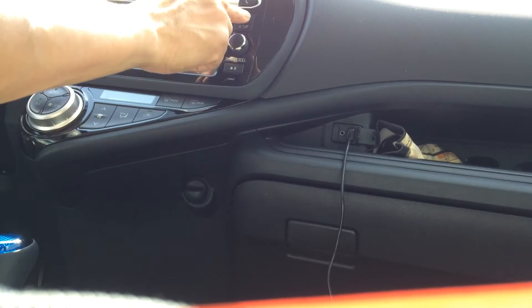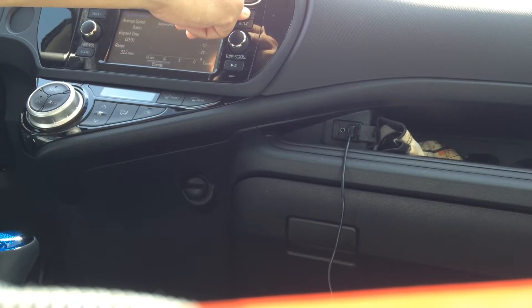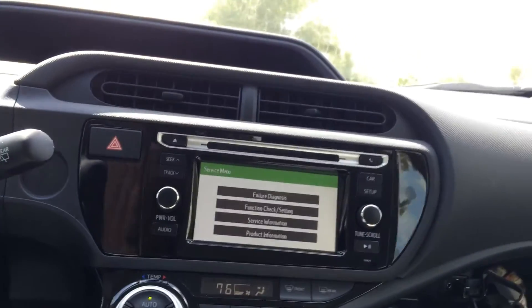I am pressing the car key to turn on the headlights once, twice, and a third time, and you'll hear three beeps indicating that we are in diagnostic mode.